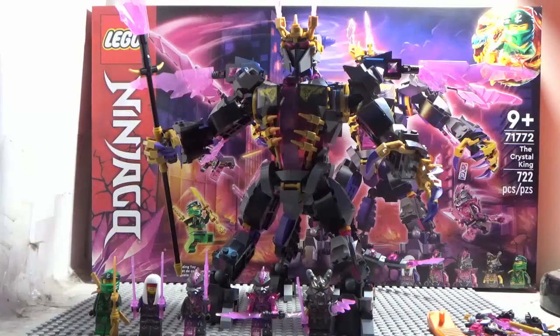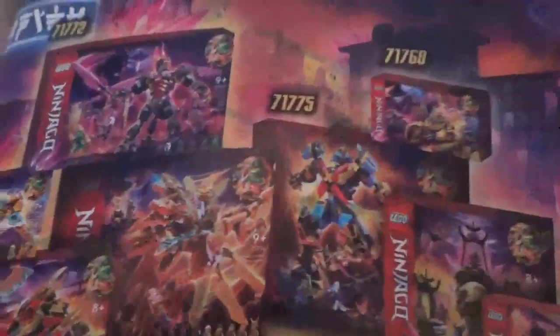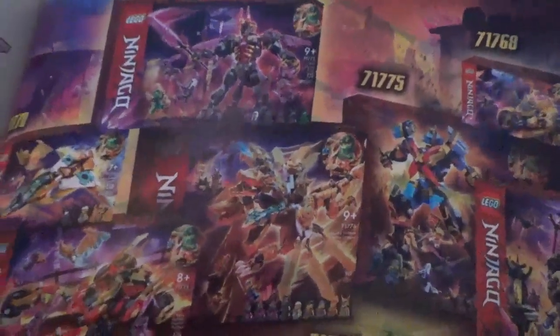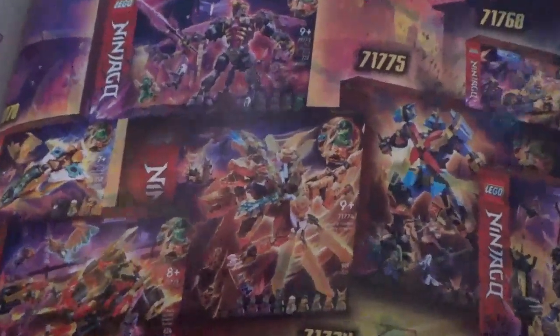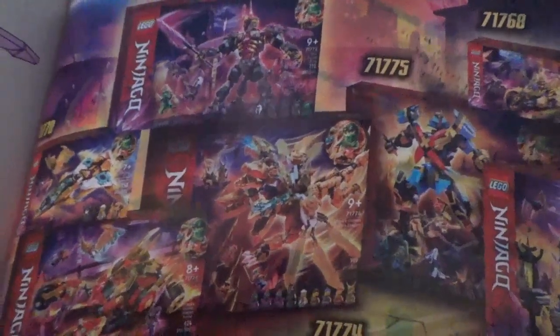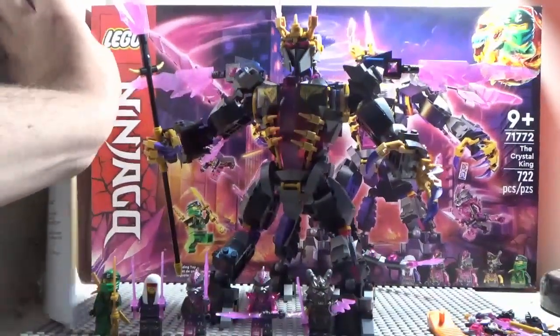And of course there's advertisement for all the other Crystallized sets, which I still kind of want to get — maybe, who knows, just gotta wait and see. Anyway, that is it on the instructions.